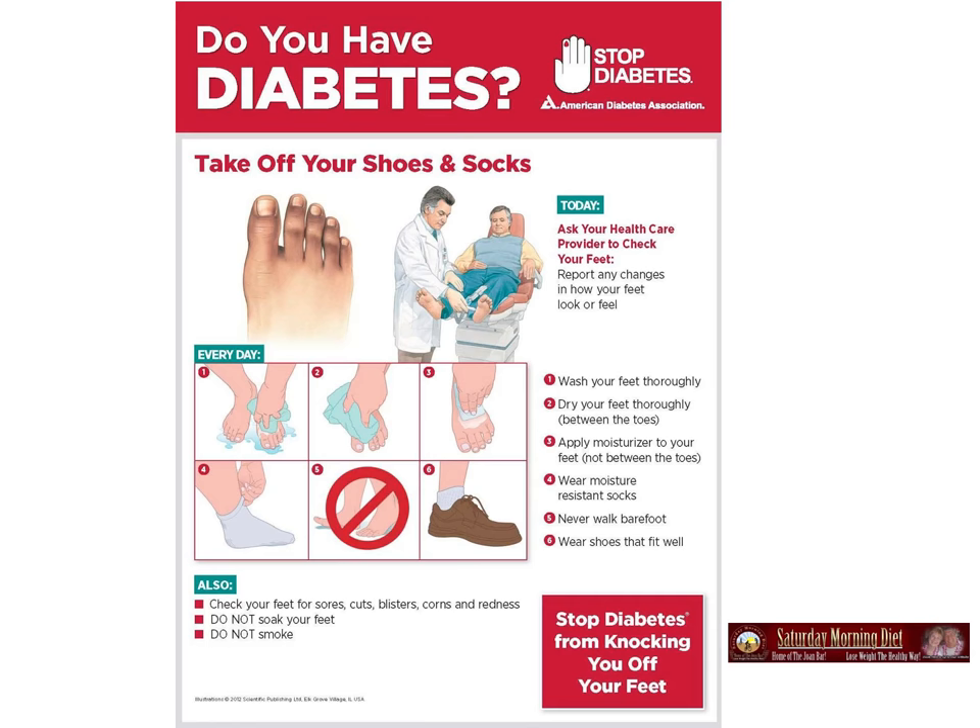Wear moisture resistant socks. Five, never walk barefoot. Six, wear shoes that fit. Very important because when you wear shoes that don't fit, you get blisters, corns, cold, redness on your feet. So it's a really bad thing for someone with diabetes.